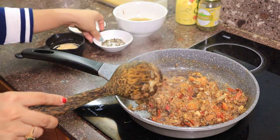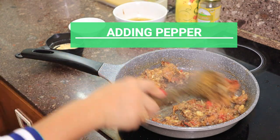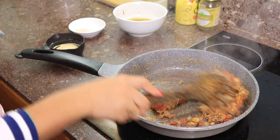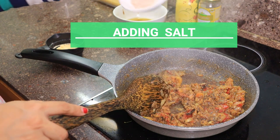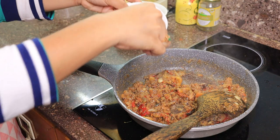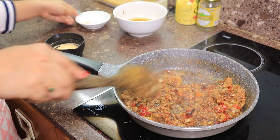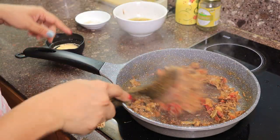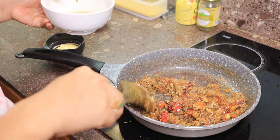Then let's add a little pepper — it's up to you, you can add more if you want. Then add a little salt, just a little. This time I will also add the olive oil from our Spanish sardines.